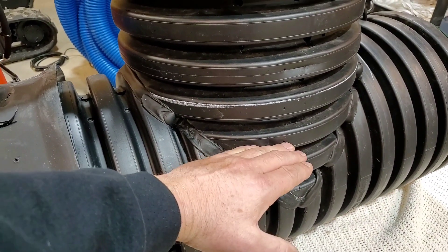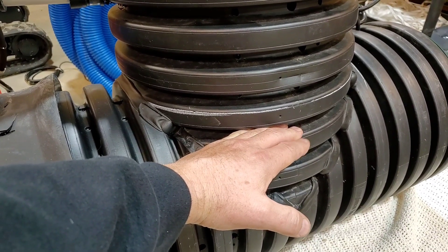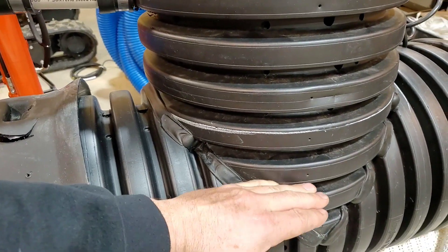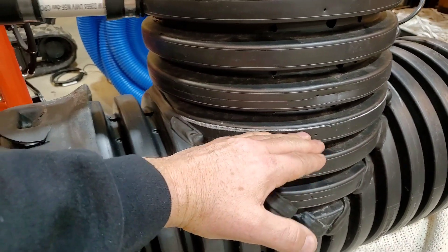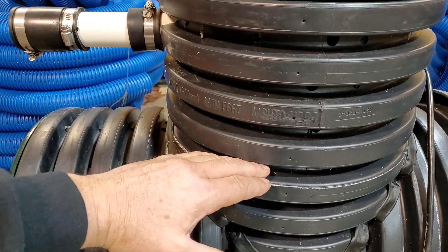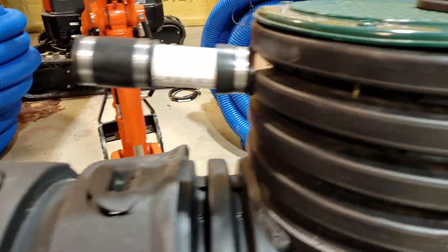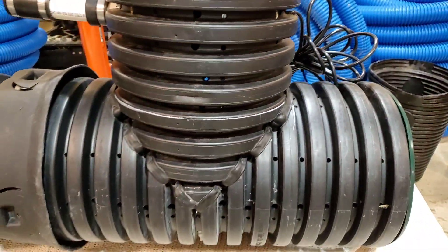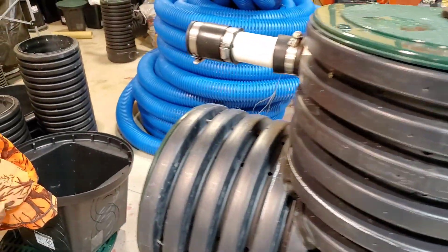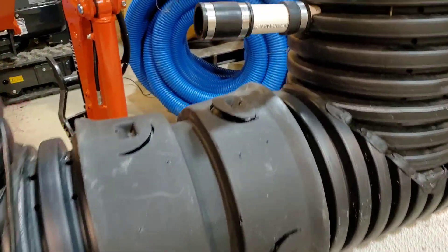With the duplex, this single pump is the primary — it turns on first. The pumps aren't going to run simultaneously unless the primary can't keep up. Then the secondary pump's float triggers and now you have two sump pumps keeping up with your water problems, so you don't have a flooded garage, flooded basement, flooded sunroom, or flooded backyard.